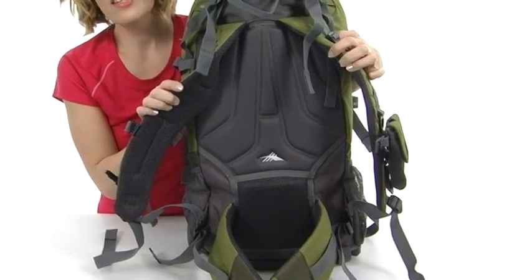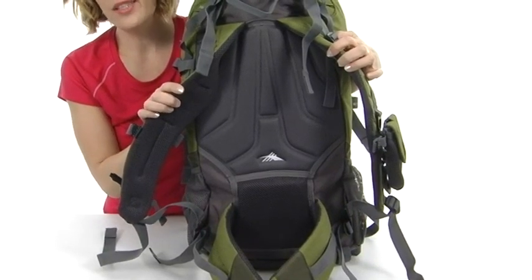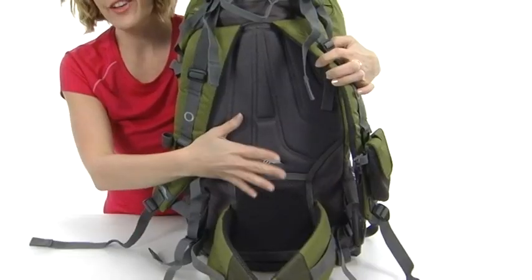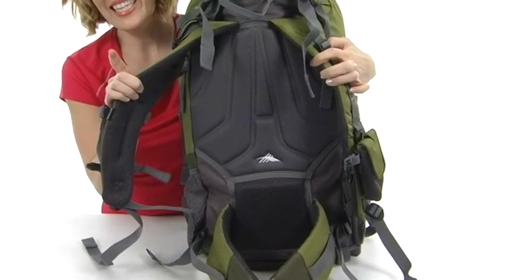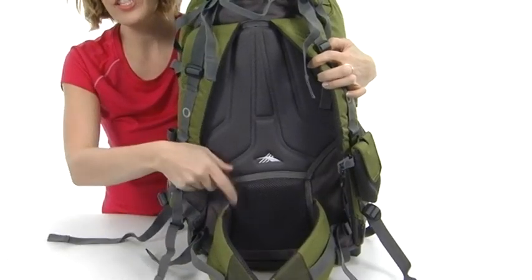The bag is nicely lined with an airflow system to help keep cool air moving between you and your pack for added comfort. It's nicely cushioned too, as are the contoured shoulder straps and waist strap.